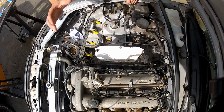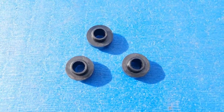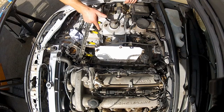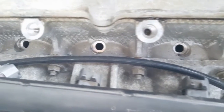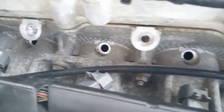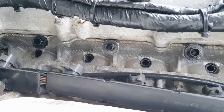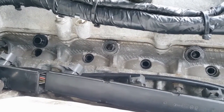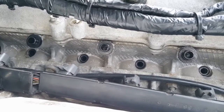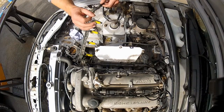Before installing the injectors back into the head, I need to get the injector tip seals and spacers in place. I'm actually going to place the tip seals in the recess in the cylinder head rather than on the tip of the injector — I'll just push them in there and make sure they sit in nice and squarely. Then for the three spacers, I'm going to put a little bit of grease on the back of each one and drop it into the cylinder head where it locates. That grease should hopefully stick it in position.